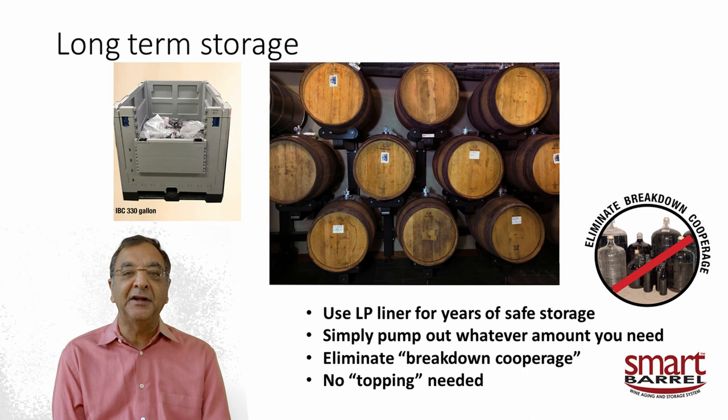You can use the low-permeability liners for years of storage. If you want to use the wine, just pump out what you need — the rest stays as it is. No broken cooperage, no bottles, carboys, bits and pieces, little drums, or plastic tanks. Forget about it — same wine, same system. No broken cooperage, no topping.